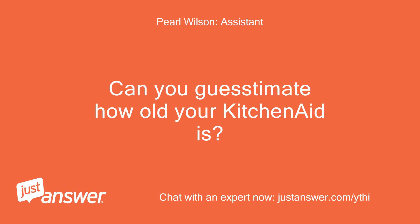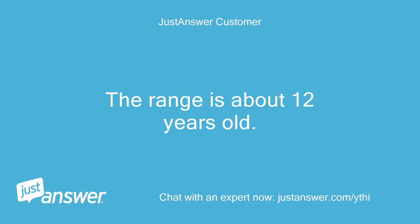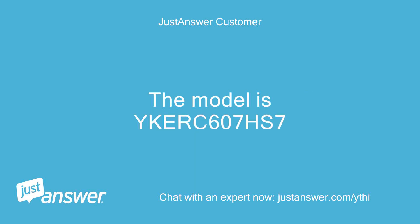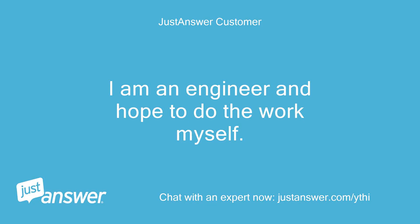Can you guesstimate how old your KitchenAid is? And just to clarify, what's the exact model? The range is about 12 years old. The model is HERC 607HS-7. Do you plan on doing the work yourself? I am an engineer and hope to do the work myself.